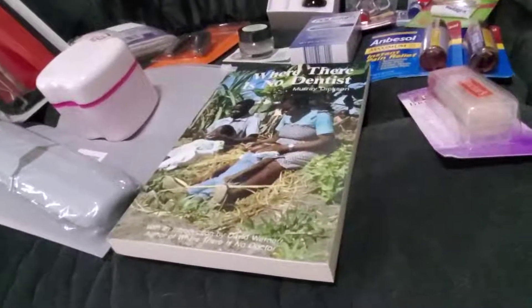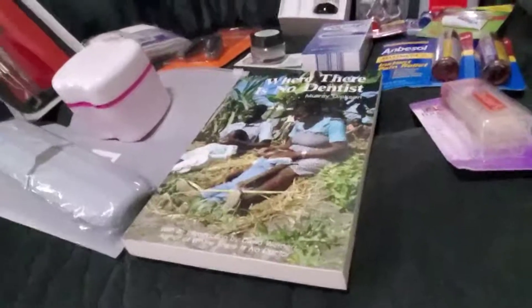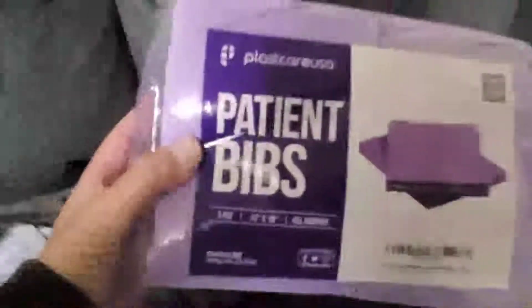I'm calling it my dental kit haul. I chose a pretty big bag because there are some pretty big items in here.